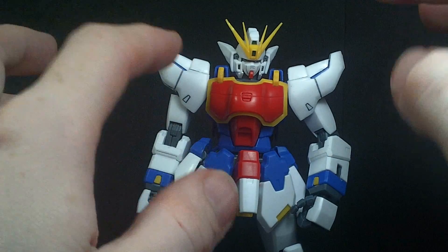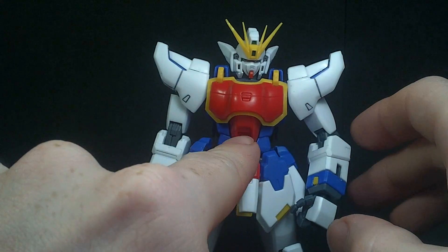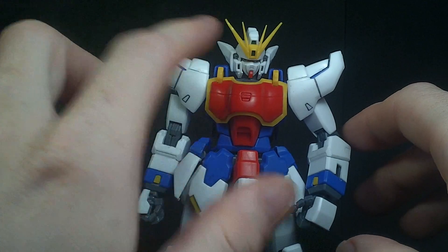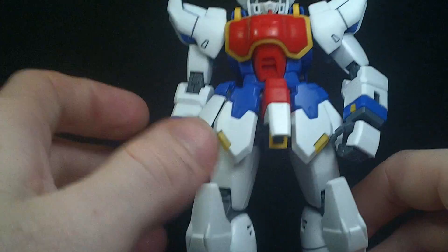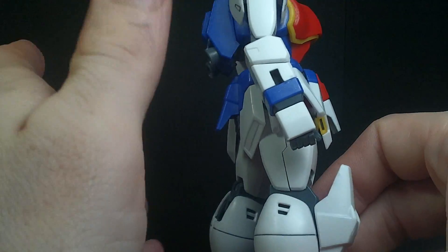Now, like I said, some parts are loose. The horns on the head fall off rather easily. The opening cockpit piece is just hanging on because of the chest. The little yellow pieces on the arms like to pop off, and the side skirt pieces tend to come off the inner frame. Other than that, the rest of it's pretty good.